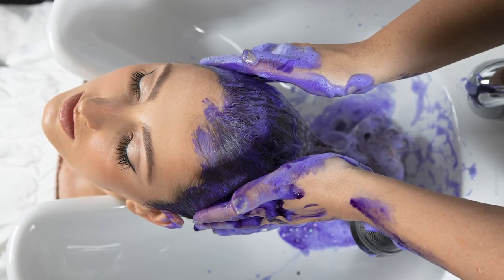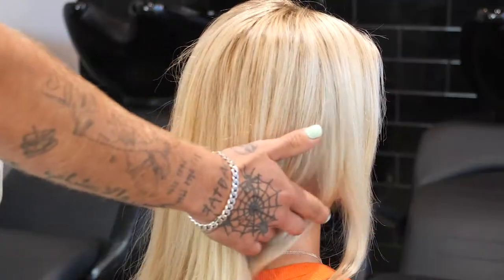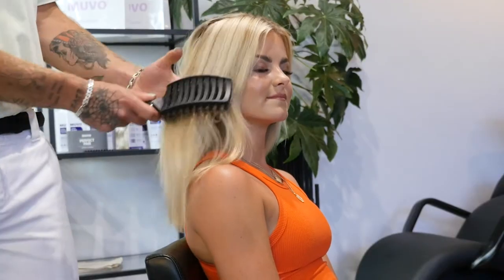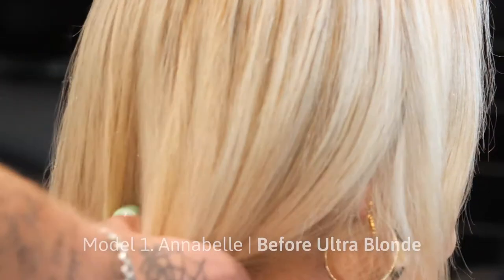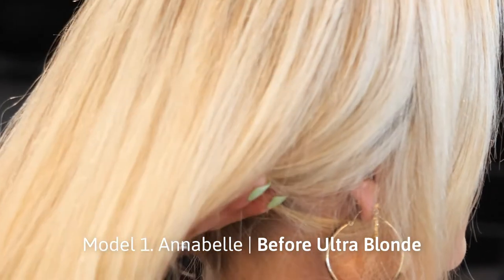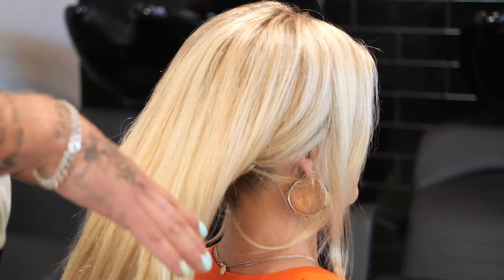Because of the maximum strength of the Muvo Blonde shampoo, for Annabelle's hair, depending on the desired results, I would go for a nice cool clean blonde, so I'd recommend leaving it in for about five minutes. Depending on the result we're after, if we were wanting to go for more of a cooler, silvery tone, we could leave it in for up to 10-15 minutes and we'll get a nice darker silvery result.